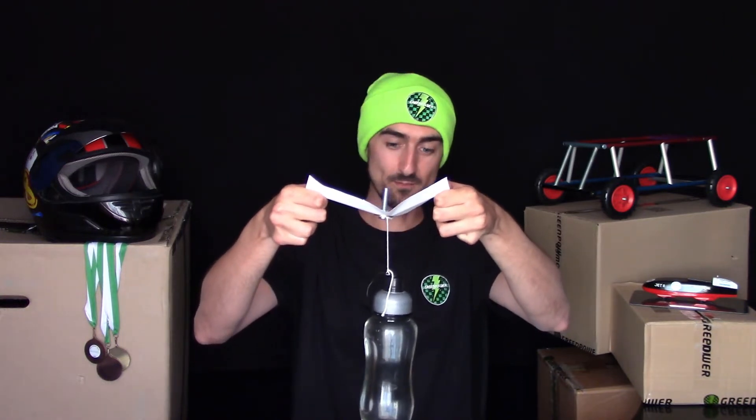Why does adding washers help? When it was just the nut and the bolt, there was very little material supporting the weight of the bottle, so when the paper was lifted the bolt was able to pull through. By adding washers, we've increased the surface area that the joint is acting upon, meaning there's more material available to support the load. All of that load is spread across the whole area of the washers instead of going through a small area. On your chassis, washers make a stronger joint, and a stronger joint is a safer joint — so definitely make sure you use your washers.